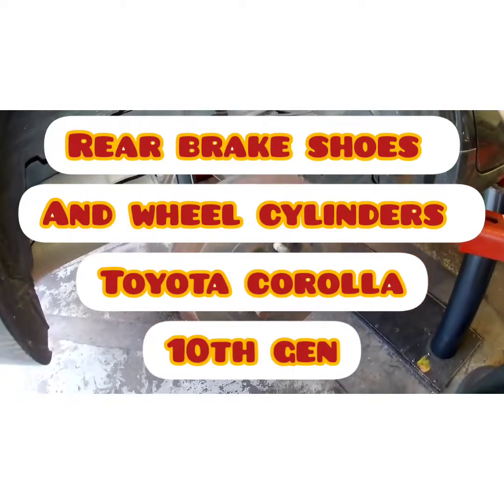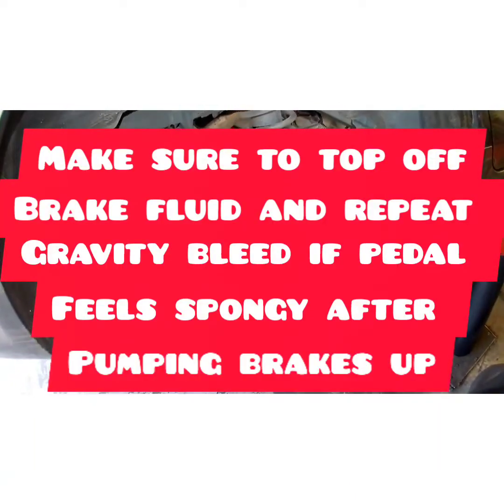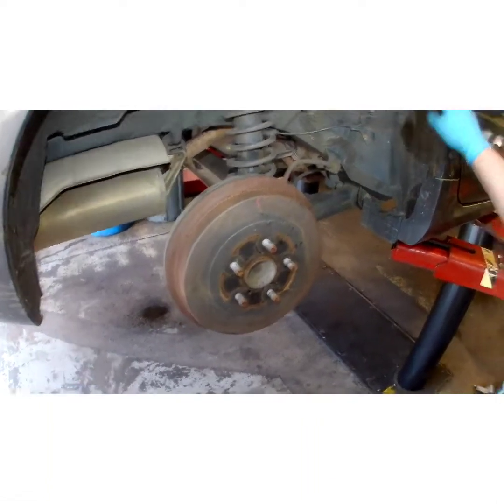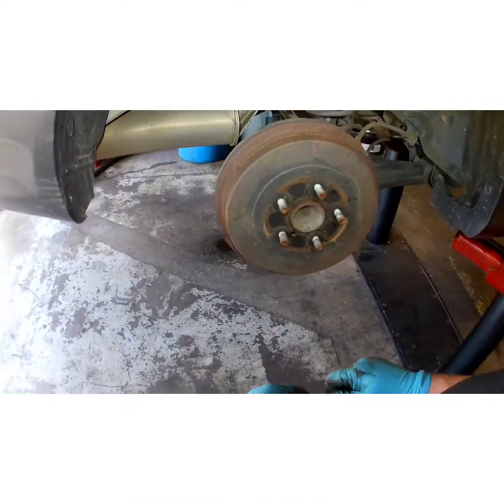What's up YouTube. 2010 Toyota Corolla — we've shown you how to replace the rear shoes, rear hardware, springs, and the wheel cylinders. If you haven't subscribed to my channel, please subscribe to make videos like this to make your life easier. Let's get started.